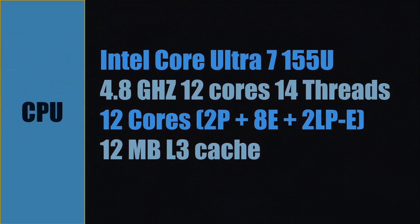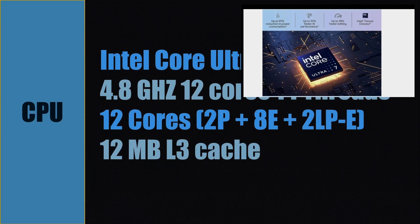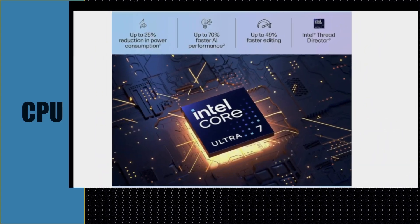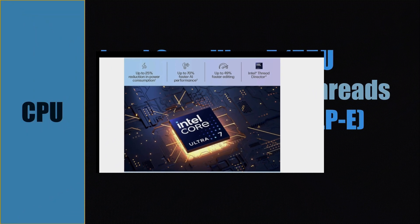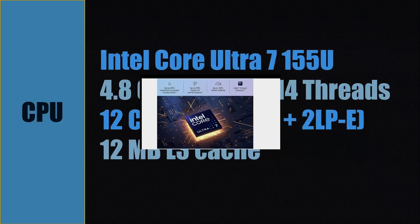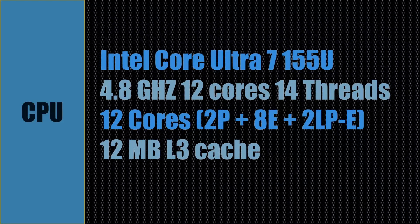This laptop has an Intel Core Ultra 7 155U CPU with a clock speed of 4.8 GHz. This CPU has 12 cores and 14 threads — 12 cores consisting of two performance cores, eight efficient cores, and two low-power efficient cores. It also has 12 MB of L3 cache on the CPU itself.